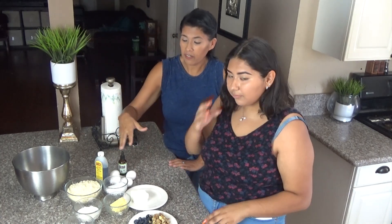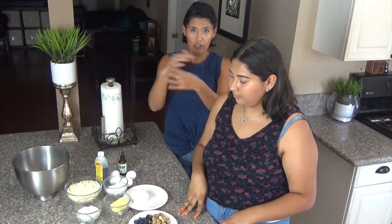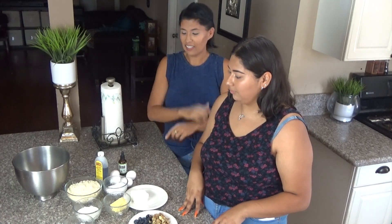Basically what you're going to do is mix all the wet ingredients and mix all the dry ingredients, and then mix them together. Let's get to it.